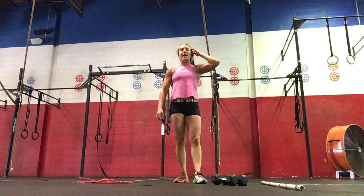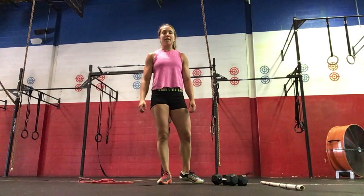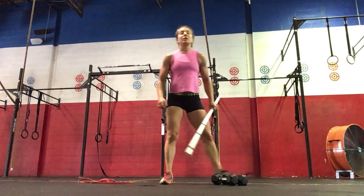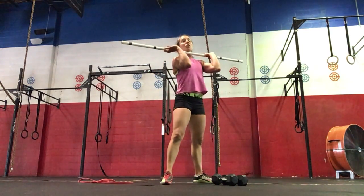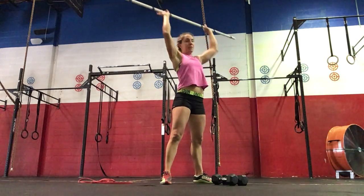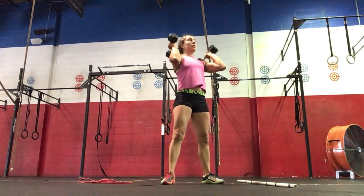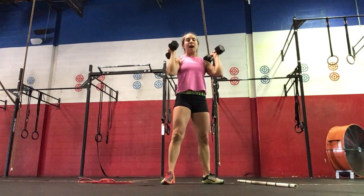For your workout today, we're going to do a thruster ladder. For two sets, we're going to have 15 reps at 30% of your front squat, twelve reps a little heavier, nine reps heavier, six reps heaviest. You'll rest for three minutes and then repeat. All the way down and all the way up with the thruster, using your legs to drive up. If you're doing dumbbell thrusters, rack them on your shoulders, all the way down and then up on the thruster.